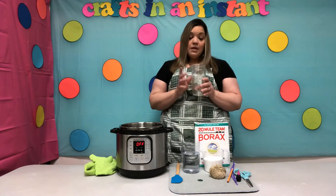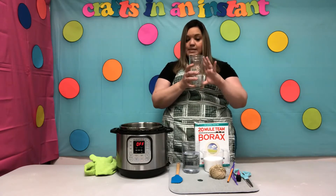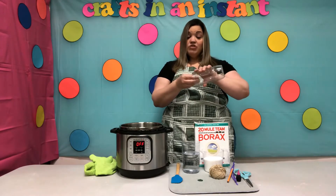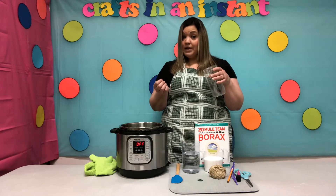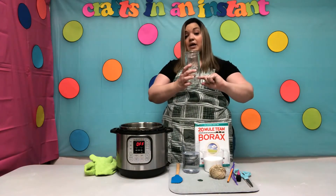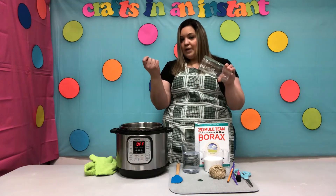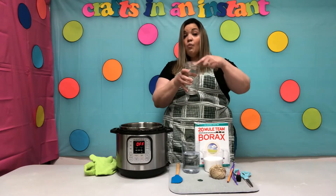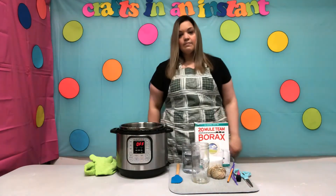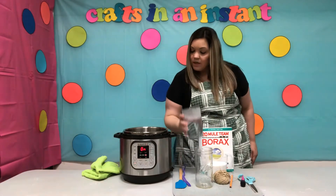You'll also need two cups of water, a silicone spatula or wooden spoon, and a jar. Now this is an important part — the jar needs to have a wide mouth, and a tall one is best. If the mouth of the jar is narrow, when you try to get your geode out it will get stuck. If it's a small jar, your geode will sit on the bottom and get stuck, so a tall wide-mouth jar is best.